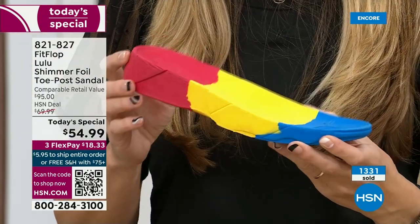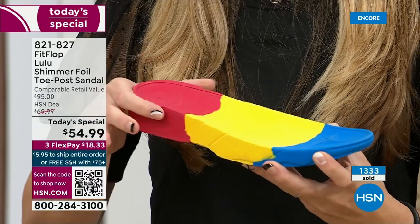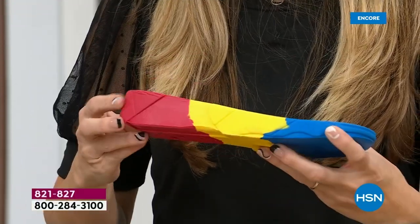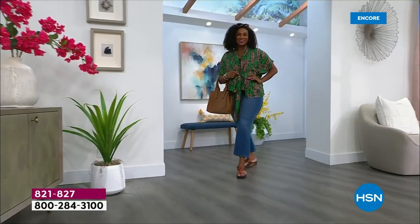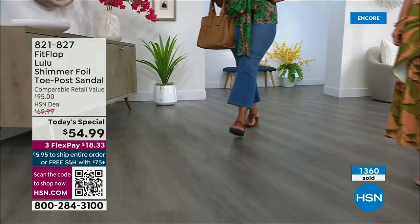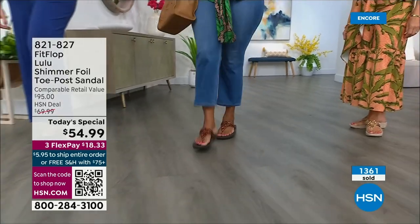That inch-and-a-half lift is to properly align your foot. If you're flat on the ground, you're leaning back and not giving a proper strike pattern when you walk. All this scientific mumbo jumbo doesn't mean much if the shoes are ugly — which is why FitFlop began. They said, we can bring high fashion shoes that are good for us.